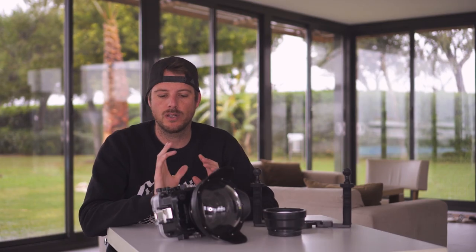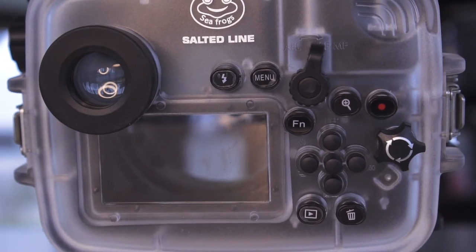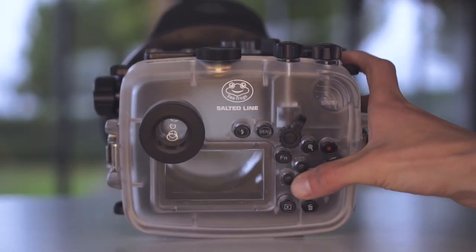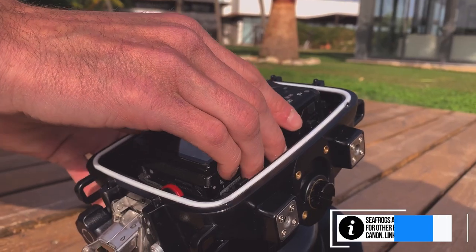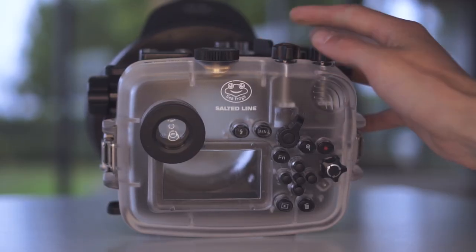The first thing we noticed when the new housing came out of the box is the buttons — they are way nicer to operate. It's hard to describe but it's like closing a car door; the new one really goes shut with an oomph. When you operate the button it just feels way better. Also the camera fits better in the housing, so when you put it in it aligns better with the buttons and all the buttons actually work — every function on your camera has a corresponding button on the housing.